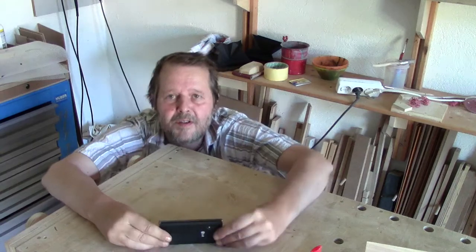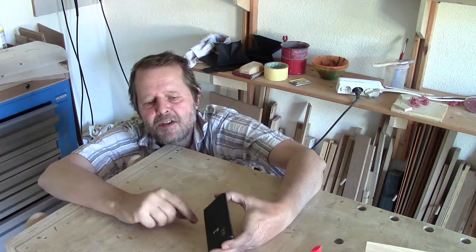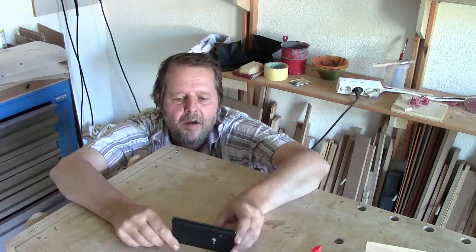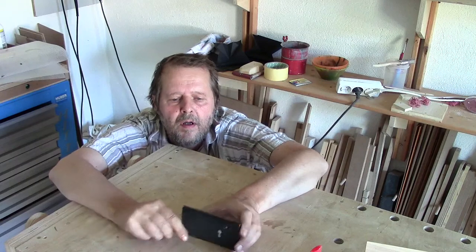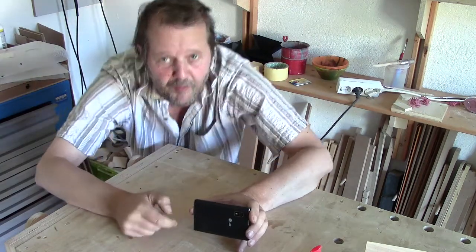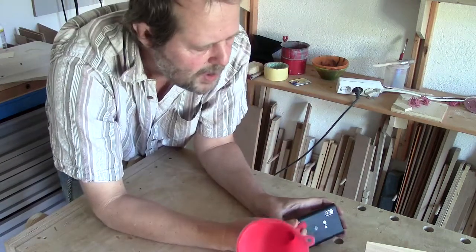Hello, this is my smartphone and it has a speaker on the back side. Now listen. It's not very loud, but with a funnel on the speaker it's much louder.